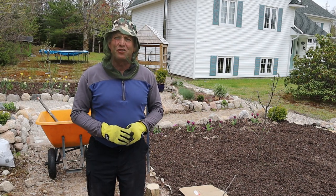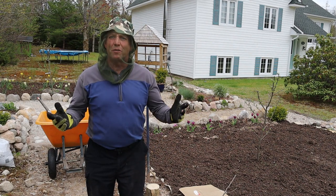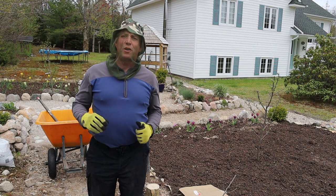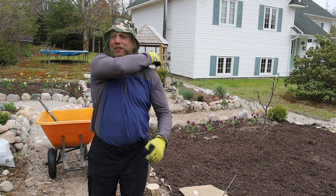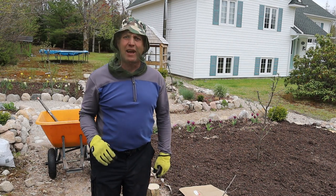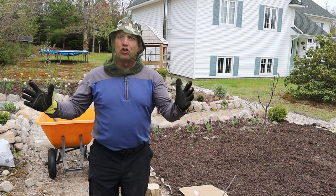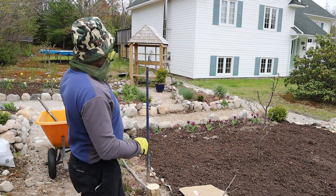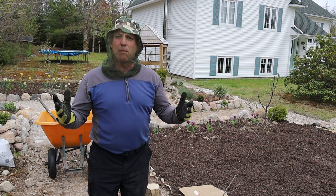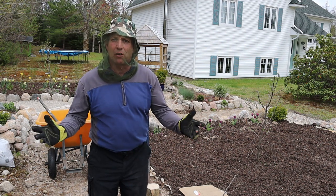Hello and welcome to a hot and sultry evening here in beautiful Nova Scotia, prime black fly weather. You probably can't see but there are hundreds of the beasties around me, hence my very becoming net hat. So I'm in the orchard and I'm into phase two of my apple tree planting.